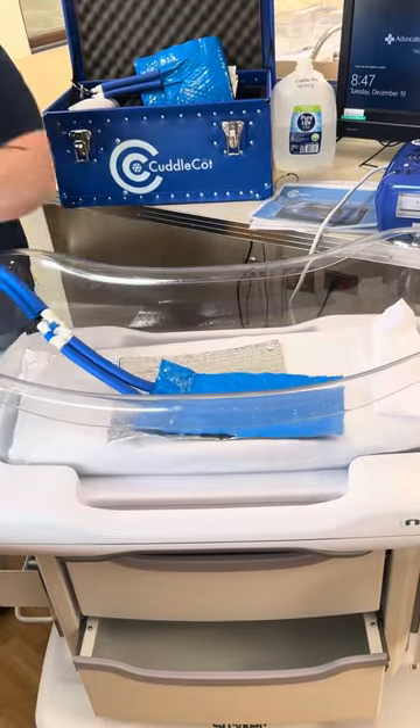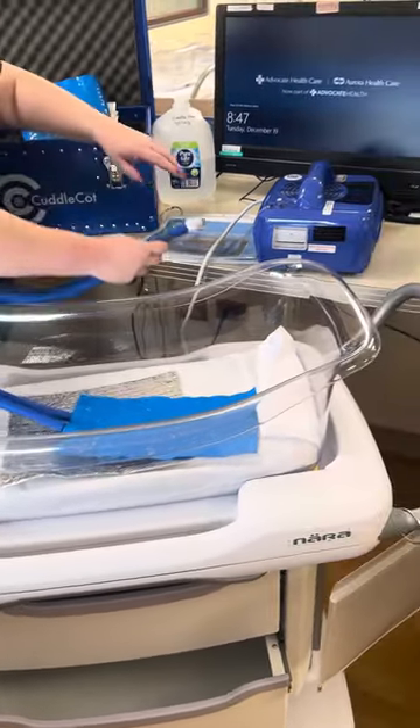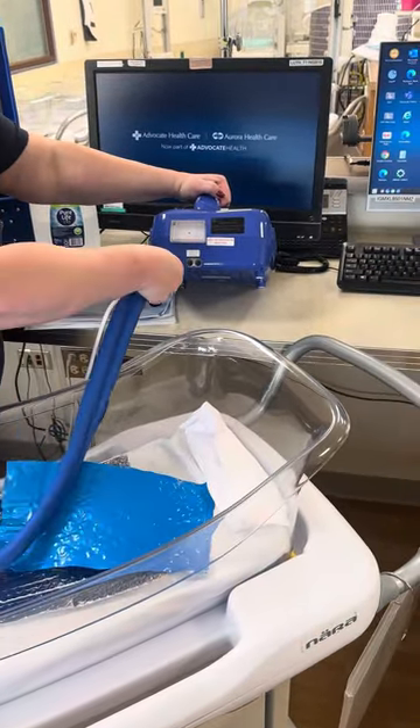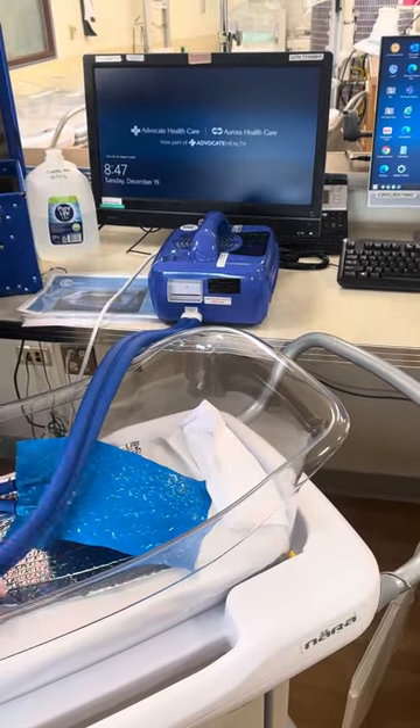Once you have that clicked, you're ready to connect your tubing to your machine. Your machine has a port on the bottom — you'll see a button on the top and a button on the bottom. You're going to push this straight into there.